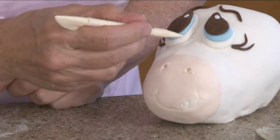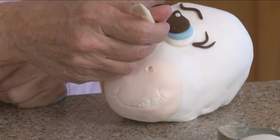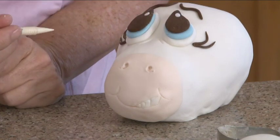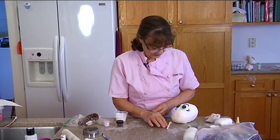One thing I forgot to tell you about is I actually put little worry lines here. All I did was just put two little lines just like that with my tool — just drew them right on. So he looks a little worried there in the front.